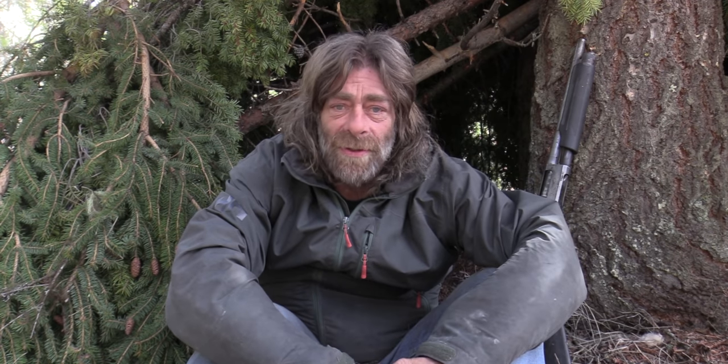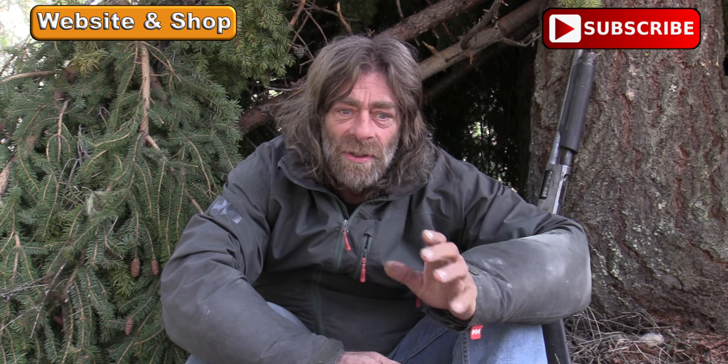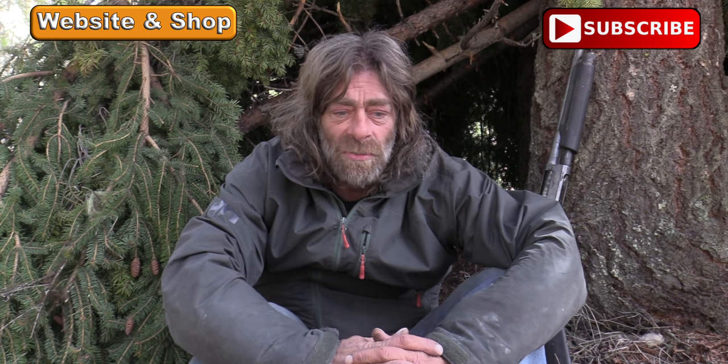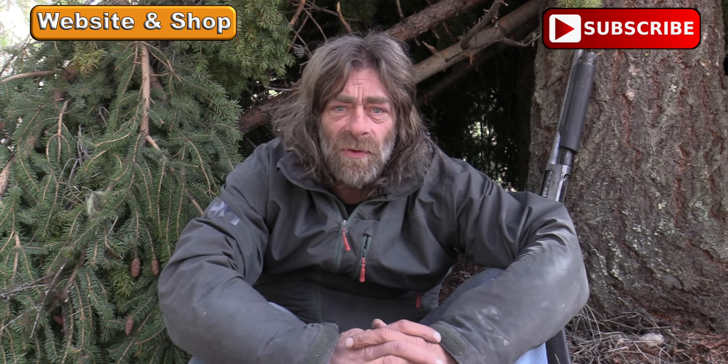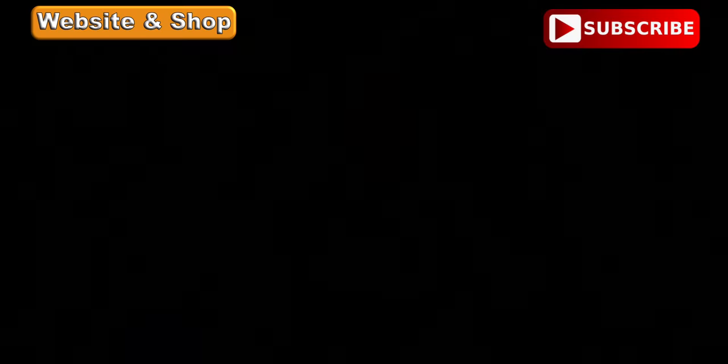You're the folks that are keeping this channel going. Thank you to all the viewers. One more thing - I get a lot of comments every video, and don't think that if I don't respond or answer your question that I don't appreciate your views, your likes and comments. Because of you I can keep doing these videos this summer. I love the support, appreciate you all, and let's go look for some grizzly bears.